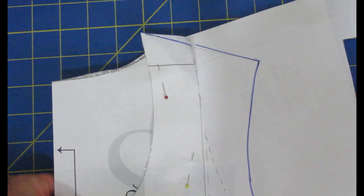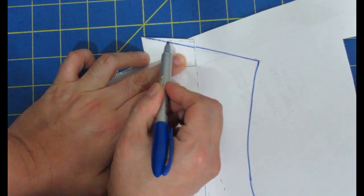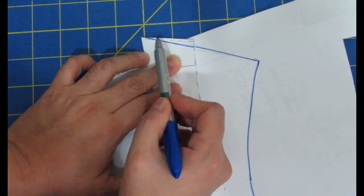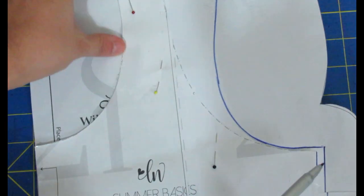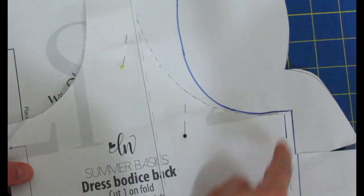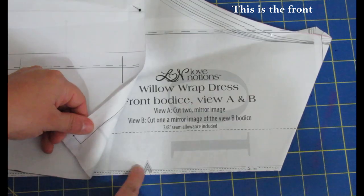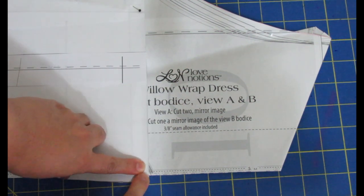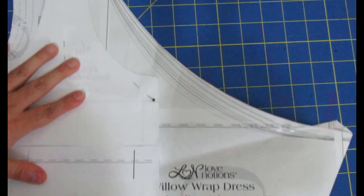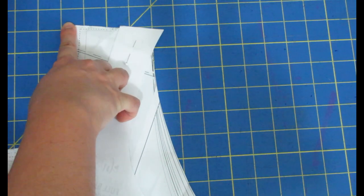On the top I had to change the shape of the tank shoulder slope a little bit to match the new arm side going down there. It won't affect much of anything. I've done a little modification up here and a little modification at the arm side, and now I'll just cut around and have a new pattern piece. The Willow Wrap Dress has a notch signifying center front — since it's a wrap bodice — and that is where I placed the center front of the Summer Tank.